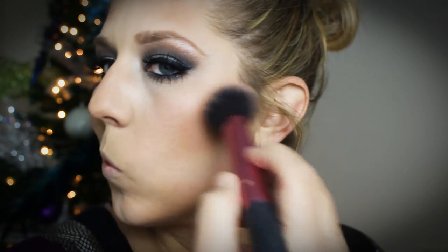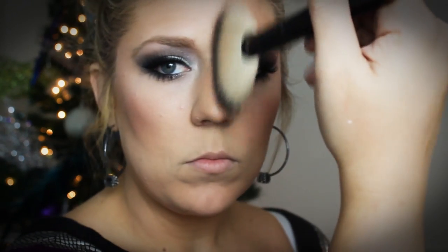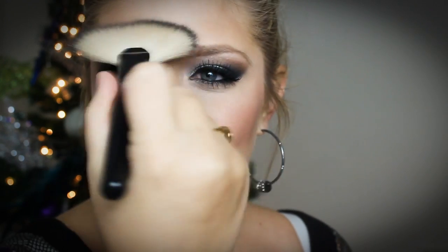Now I'm going in with MAC Mineral Blush in Lovejoy — probably my favorite blush of all time. It's so pigmented that barely touching my brush into it was enough for both cheeks and a little more. I go back in with the duo fiber brush to blend that out as well. Then I highlight with Stila's Kitten Duo Highlighter on a fan brush, placing it right on the very tops of my cheekbones, down my nose, and on my forehead — anywhere you want to draw light, so the centers and high points of the face.